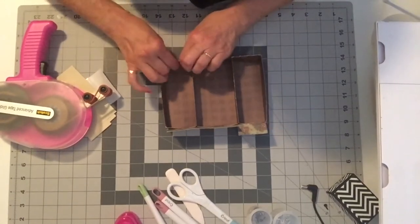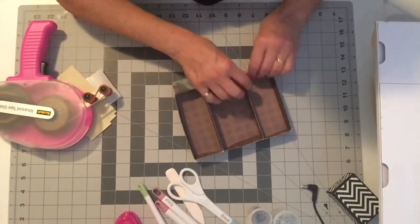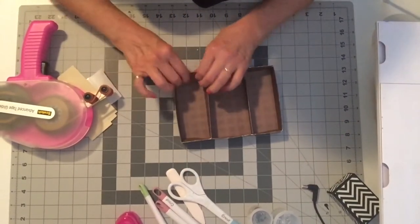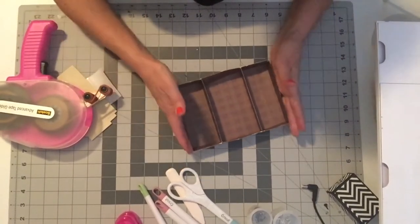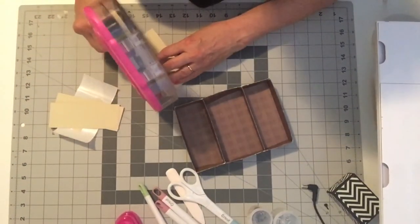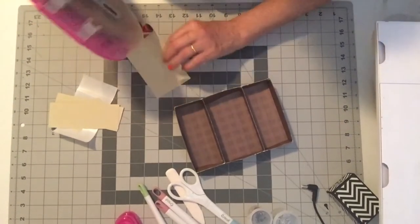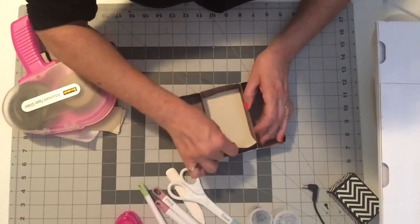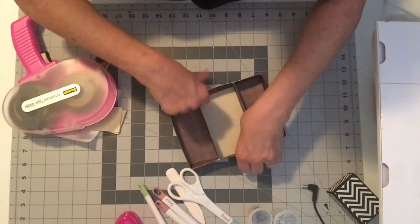Of course you're going to use that adhesive to keep them in place, but I'm just going to go ahead and fold them in for the sake of this video. And now we can add some decorative panels to the inside if you like, or if you don't want to you can just leave it as is. It depends on your paper and how you want the finished look.